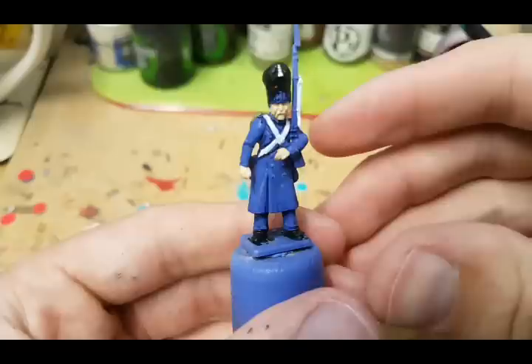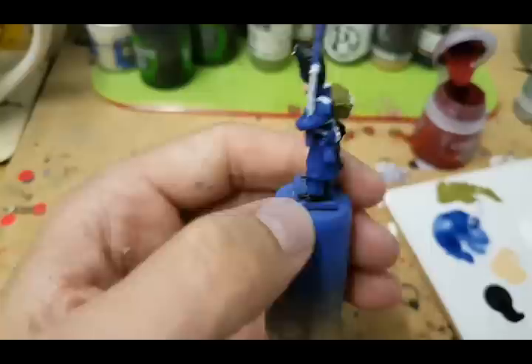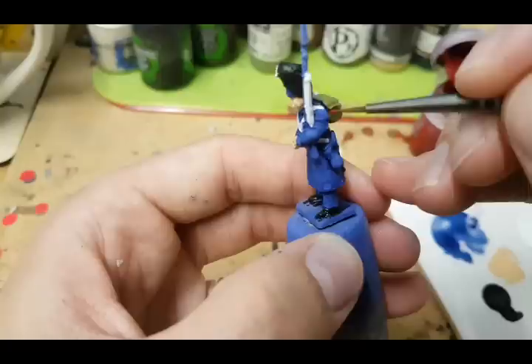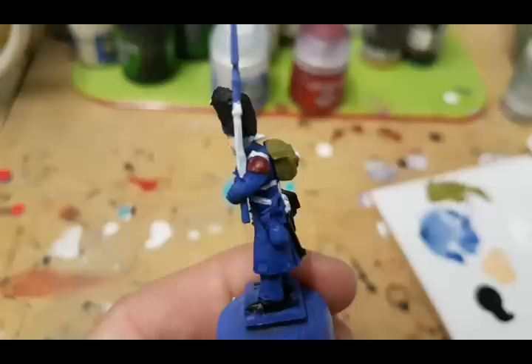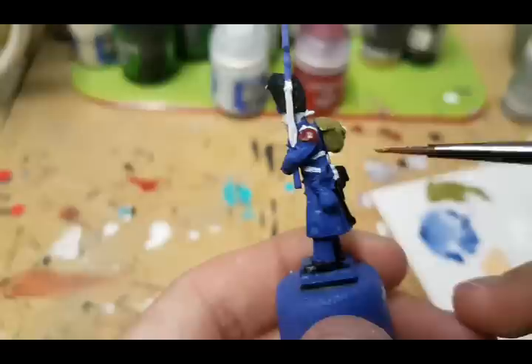Next I'm going to paint the epaulette on his uniform and also the red on top of his bearskin. I'm going to use Corn Red as a base for that, which will get highlighted up in the next step. After that, the next step is a very simple one — just painting the water bottle hanging from his belt with a light brown. I'm using Gunkor Brown from the P3 range.